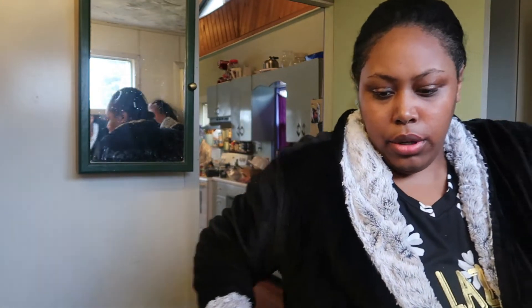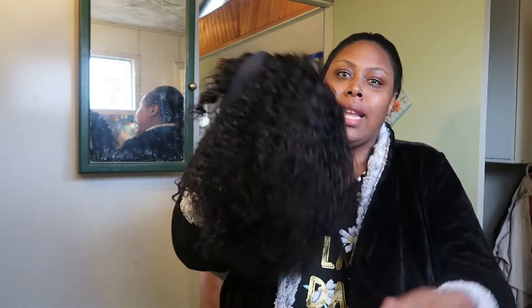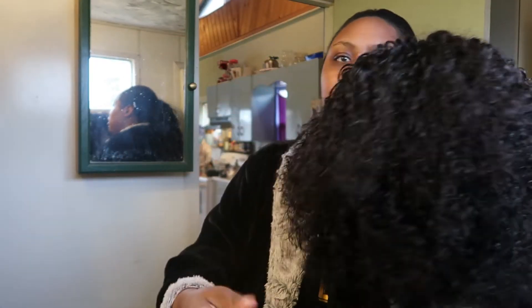Another wig I ordered from Beauty Forever Hair is a headband wig, and it was cute in the picture but in person it is not cute. It has bangs — these little bangs — and it's just not cute on me. I look like Annie, and that's not who I'm trying to be today.